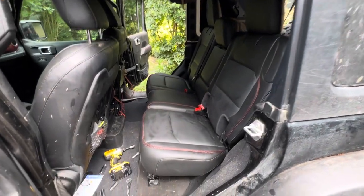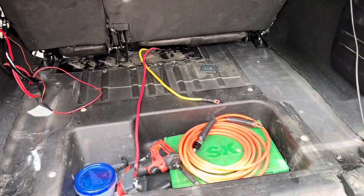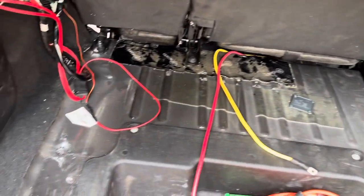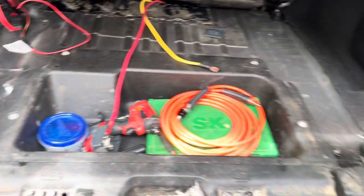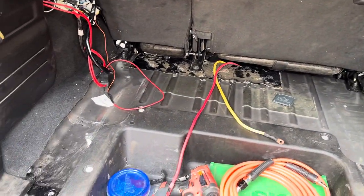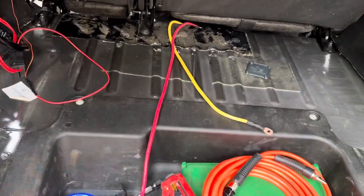There it is — we've got the seats back in the Jeep. With the seats in, that's the space we have to work with. We'll get on to figuring out what we want that to look like and contouring a platform to fit in this space.